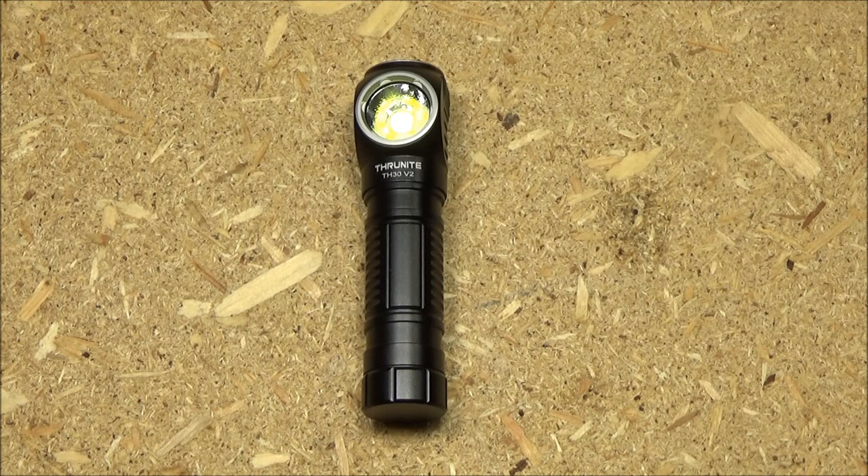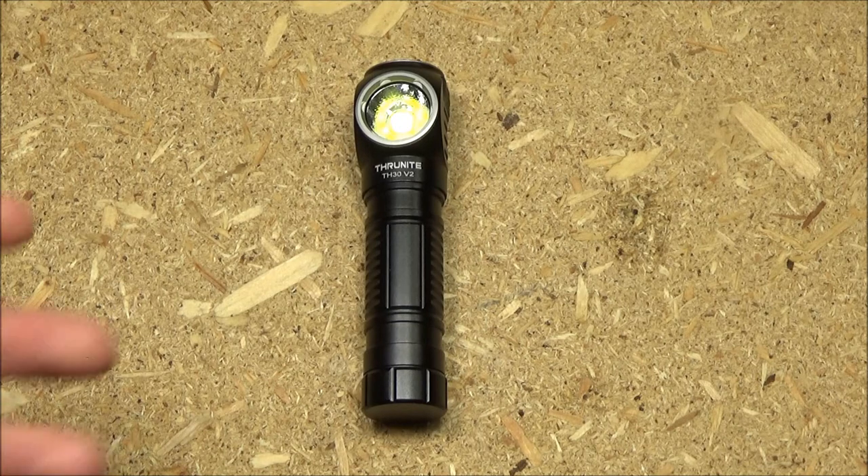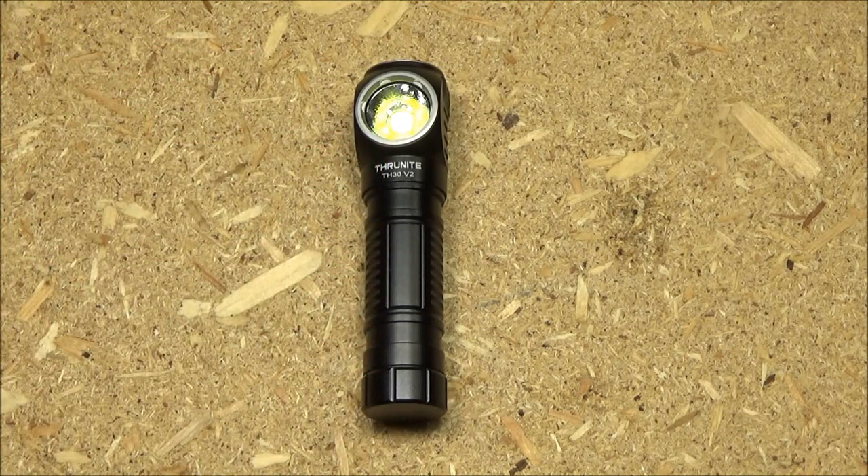And we are back. I hope you enjoyed that. Let's talk about headlamps — you need a headlamp, everybody needs a headlamp. That doesn't necessarily mean you have to get this one, but you need to start thinking about a headlamp if you don't have one, especially if you're a prepper or into preparedness. Emergencies can happen to anyone.